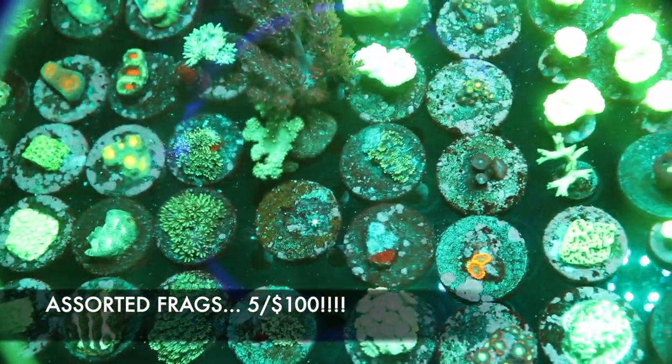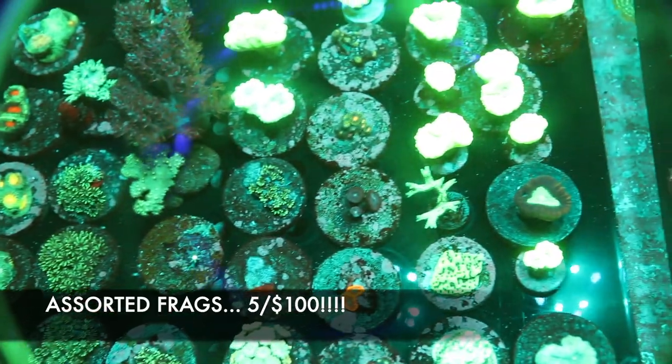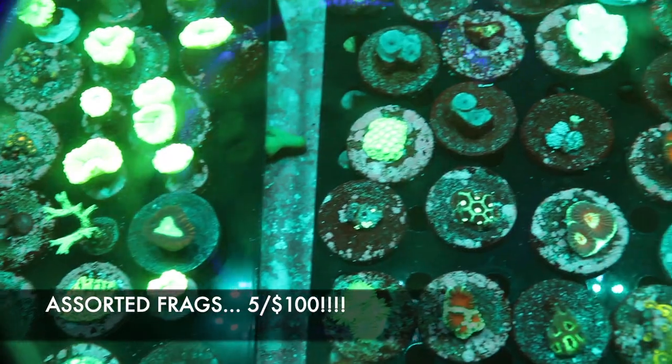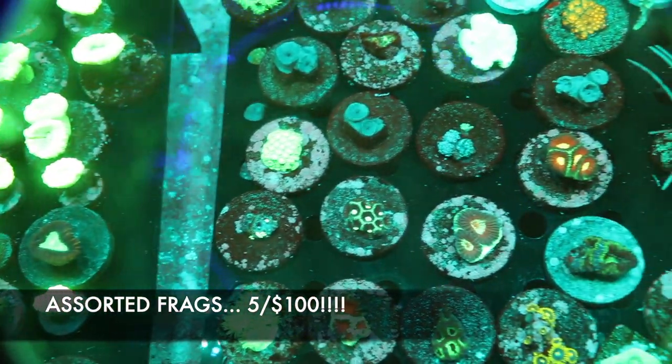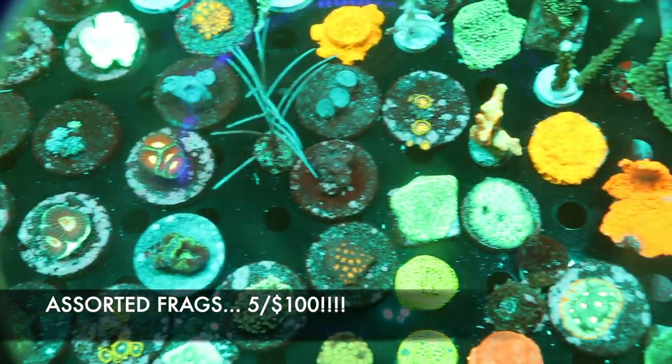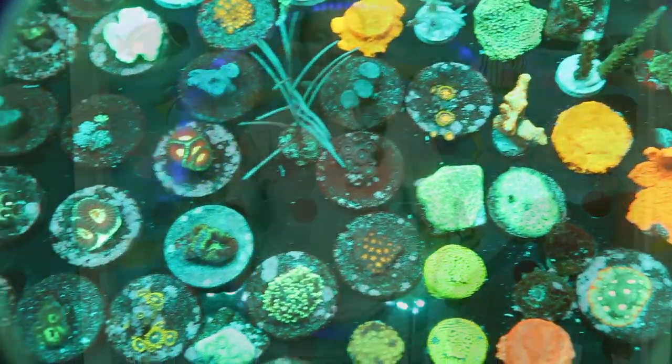Here we have a bunch of different assorted frags, ranging all the way from zoanthids and mushrooms to bird's nest and Acropora SPS. Everything in this tank is 30% off or 5 for $100, so if you're looking for a bargain and want to come pick and choose, come check these guys out — there's a lot of different stuff in here.